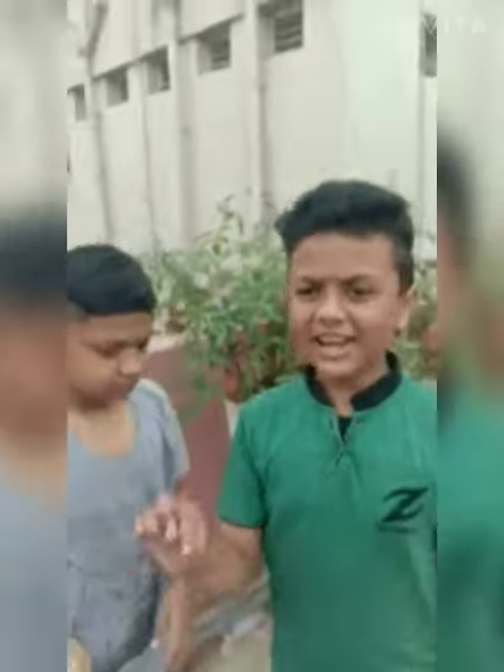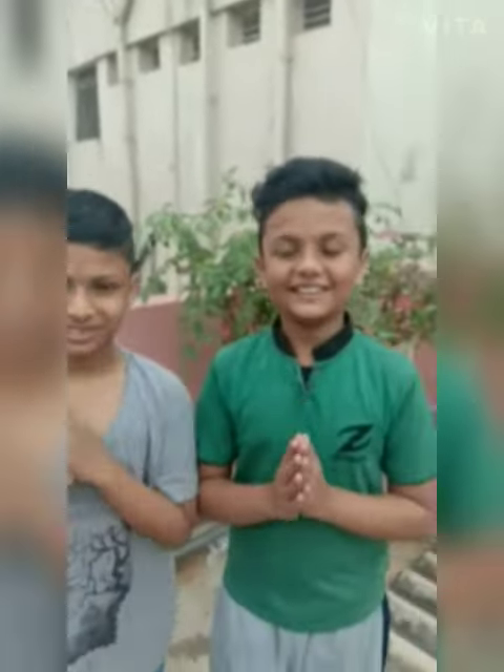If you like the video, please subscribe, like, and share. Thank you.